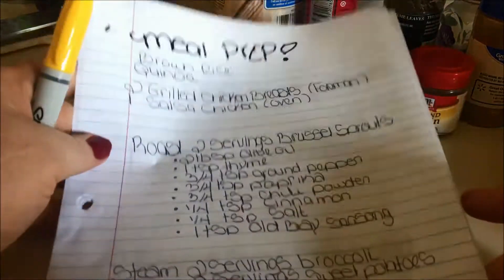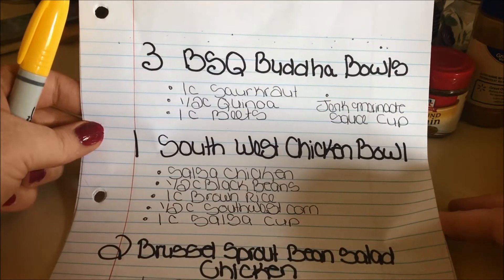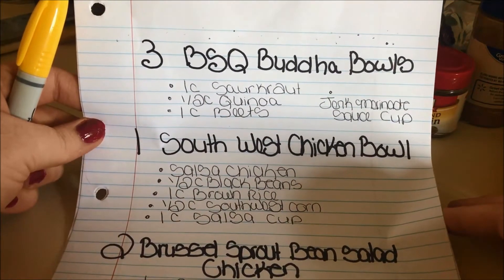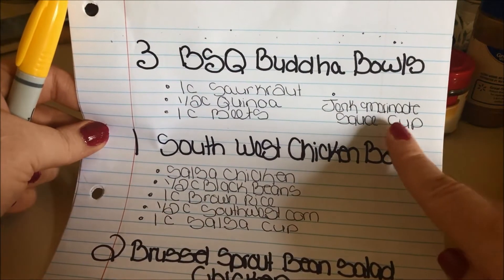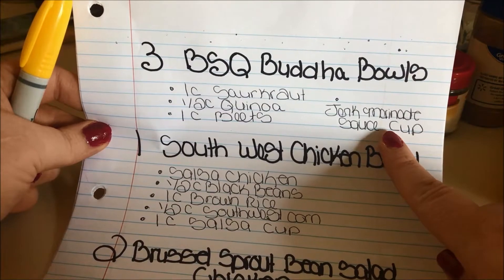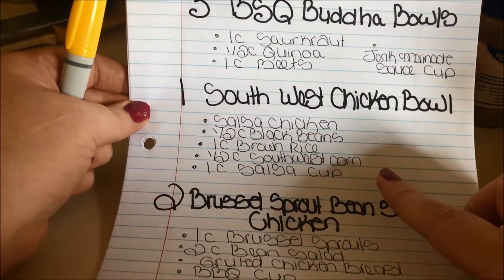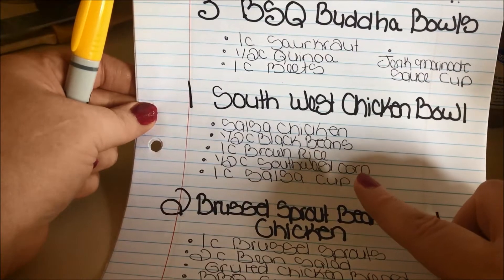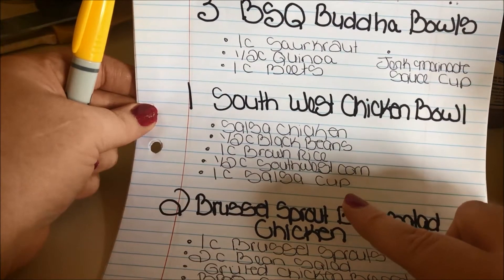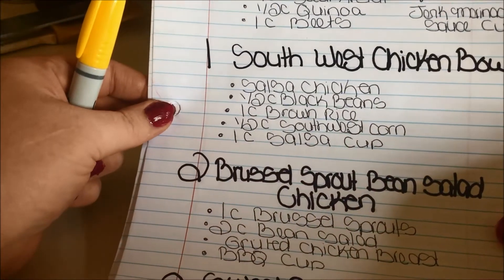Here's what I'm going to be prepping today: three beets, sauerkraut, and quinoa Buddha bowls — that's one cup of sauerkraut, a half cup of quinoa, one cup of beets, and a Jamaican jerk marinade sauce cup. One Southwest chicken bowl — a piece of salsa chicken, one-half cup of black beans, one cup of brown rice, one-half cup of southwest corn, and one cup of salsa.